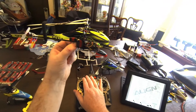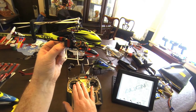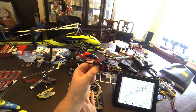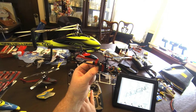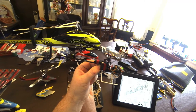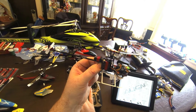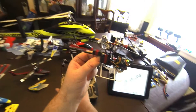LiPo cell count is one long beep, one short beep. I go down to enter it, and this is going to be three beeps. I go up. That's the battery protection beep. I go down to enter it — one beep, 5.7 volts. I put it back up.